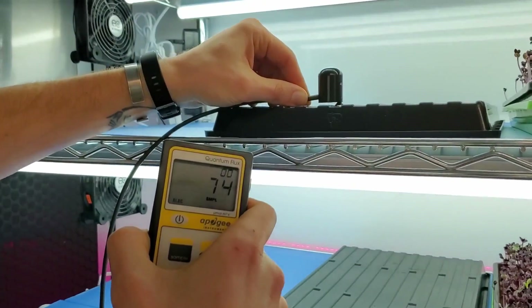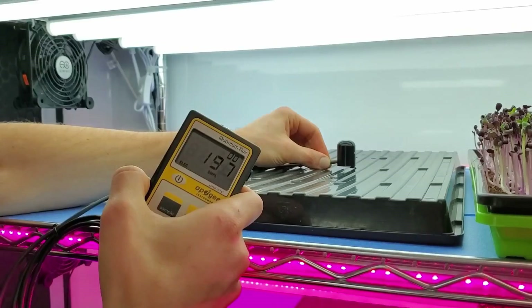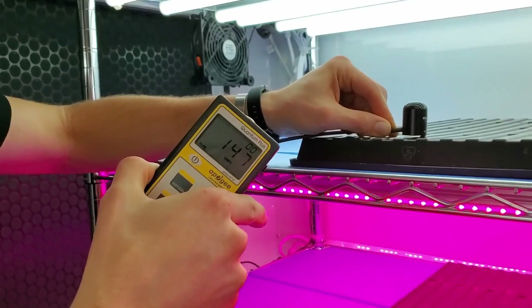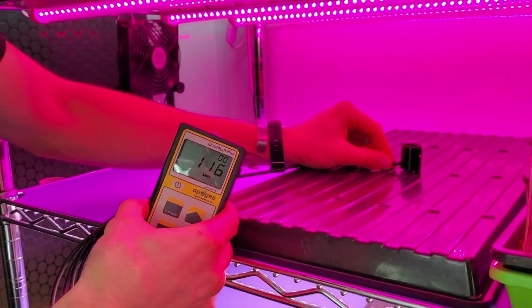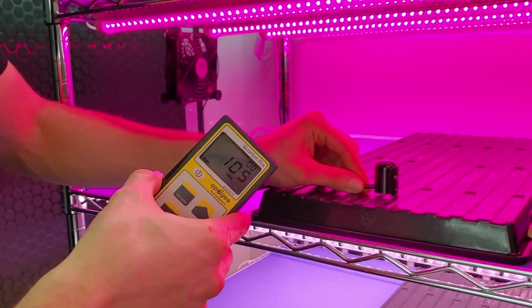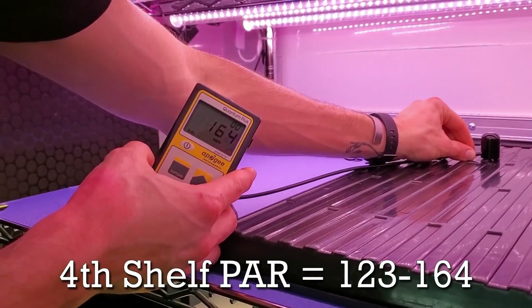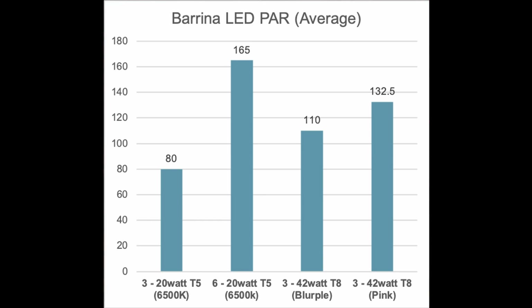Towards the front edge of the top shelf I'm getting about 75 PAR. On our second shelf, placing in the middle I'm getting about 197 to 198 PAR, towards the back about 187, and towards the front about 144. On the third shelf, middle reads about 116 PAR, back edge 130, front edge 105. On the fourth shelf we're getting about 150 PAR in the middle, 164 towards the back, and about 123 to 124 towards the front.